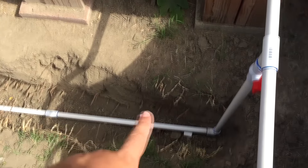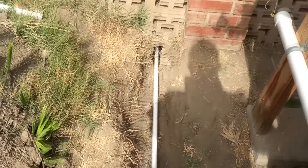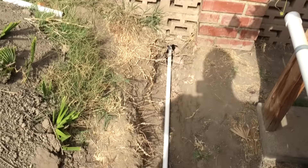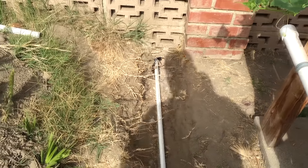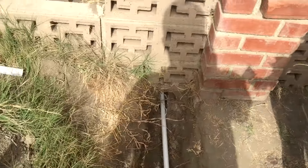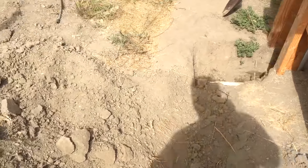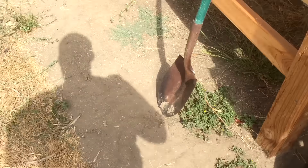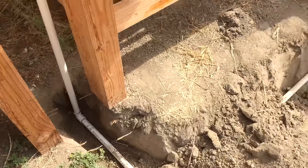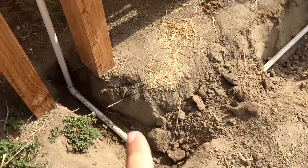Digging this trench was crazy, and I had to pop a hole in the wall there — that was a doozy. Anyway, sorry about the camera. I wanted to show you everything before I started burying it. The pipe comes through here and comes over here.